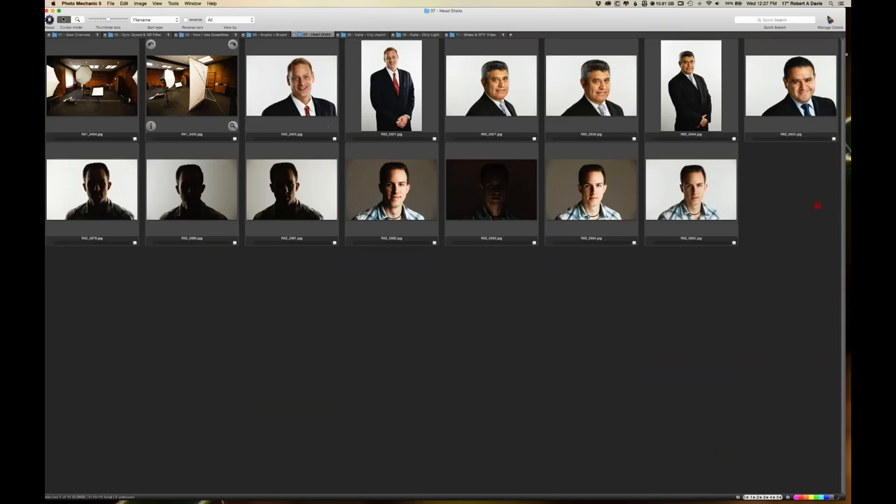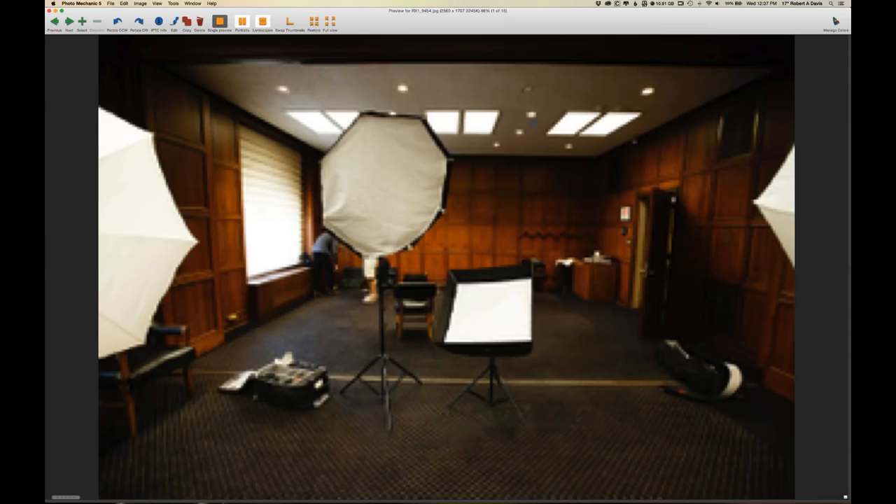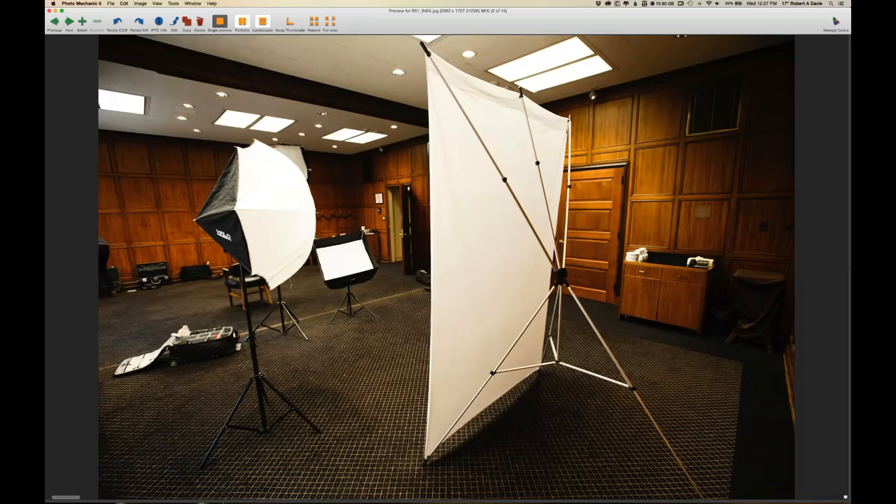Let's take a quick look at some headshots. Everybody needs a headshot for Facebook, LinkedIn, and everything else — it's a great market to tap into. I do it on location, which is convenient for the corporation or office. With speed lights, I don't need a large space, power packs, or outlets — everything is wireless. My main light is the Westcott Apollo Orb, and I'm using the Westcott Apollo medium softbox with two Halos to light my background. This is a Westcott pop-up backdrop — we're doing a high-key head-and-shoulder shot.